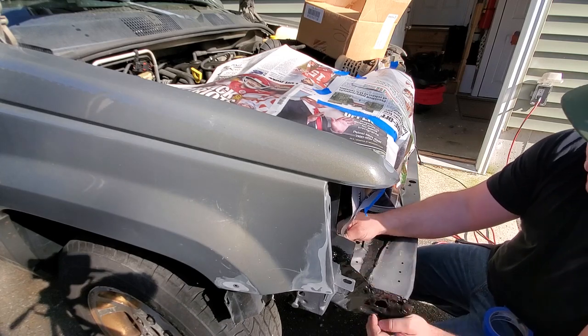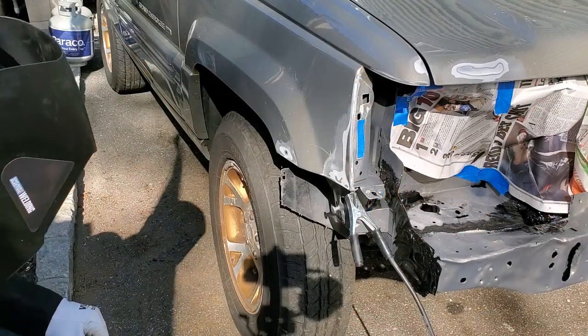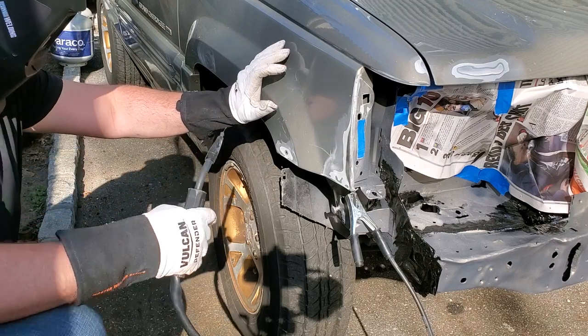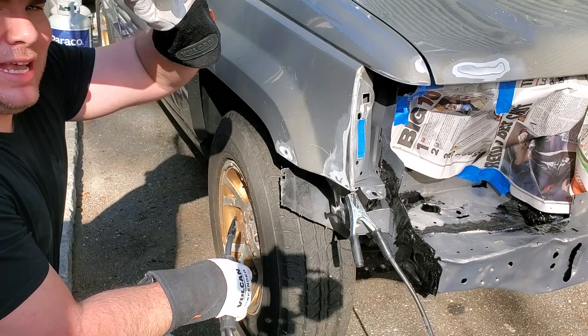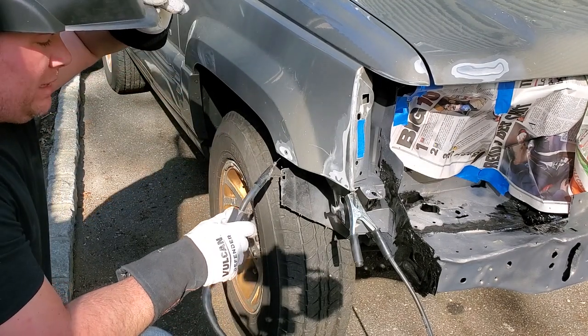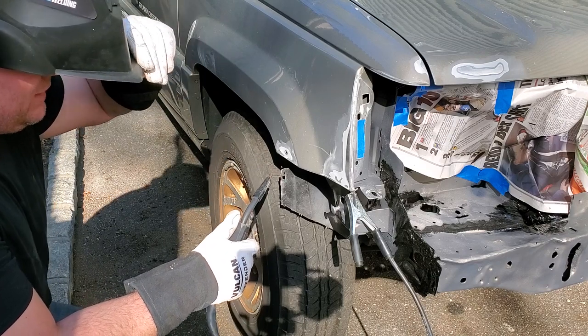Nothing like a newspaper blanket. I got my power setting on low and I'm going to try to plug up this hole without burning through a bigger hole. So let's give it a push.